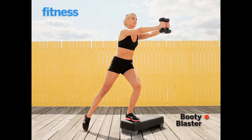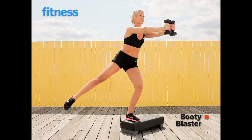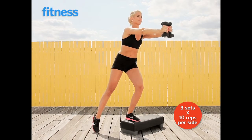Hold your dumbbells steady as you lift and lower your leg out to the side, tapping between each rep. You're going to do all reps on this side, then switch legs and repeat.